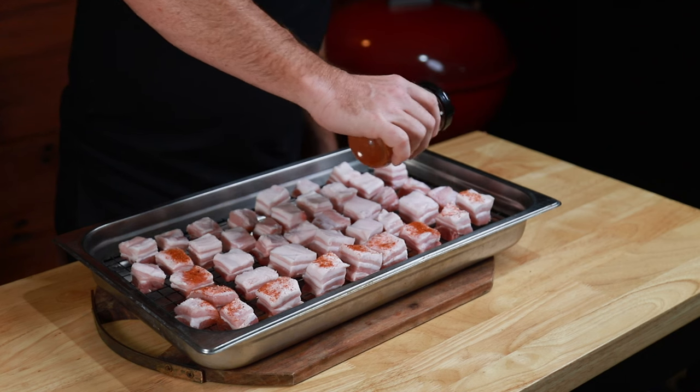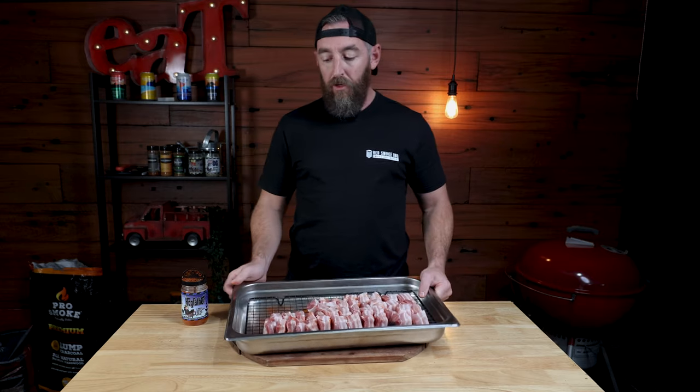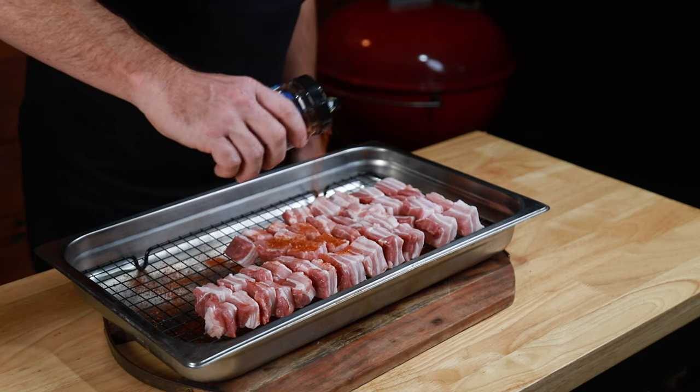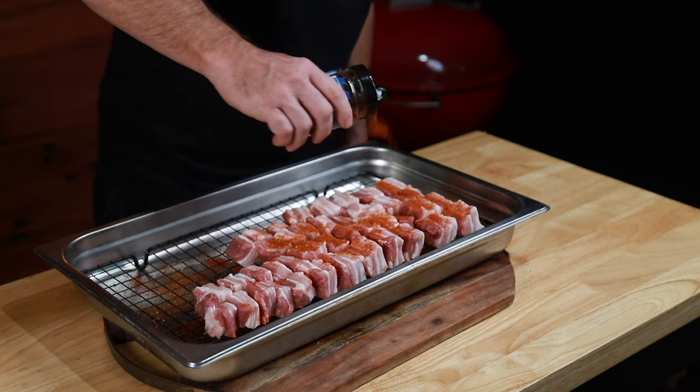All we're gonna do is add a liberal amount of our rub to the pork belly, and you want to try and get all the sides coated as best as you can. Turn them all over and bunch them up together so you haven't got too much space — that way you'll get maximum rub without too much wastage. Whatever we've left in the bottom, we'll rub over the remaining pork belly burnt ends. The burnt ends are ready to go into the smoker now that we've given them that generous coat of Hogfather rub, so let's go outside and get our pit ready.